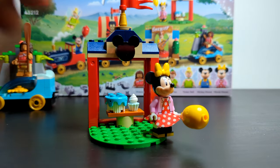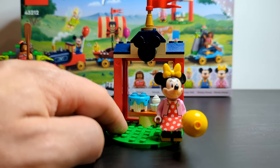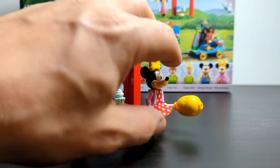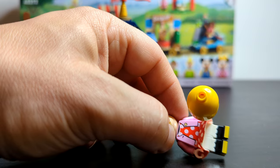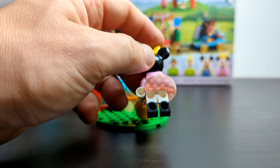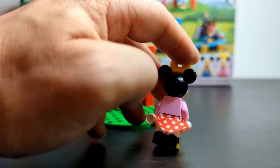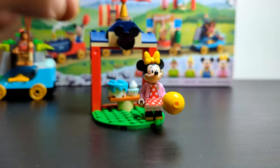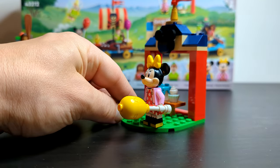The minifigure that comes with the station is Minnie Mouse, and I think she looks absolutely fantastic. She has a really vibrant pink top with a polka dot dress and a nice print on the legs showing off her boots — gold, black, and white. On the back with the skirt lifted you can see a good split print on her trousers, and she's got a nice yellow bow on top and a balloon as well.